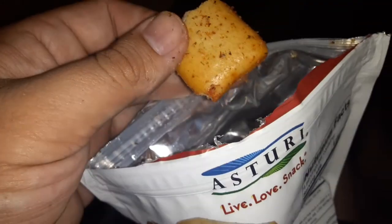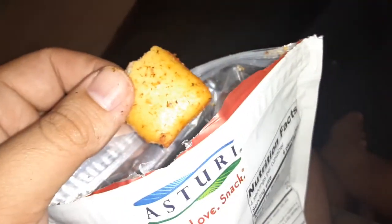Mmm. Oh no. These are very good. You can eat them by themselves, but I got some dip over here. Bye!